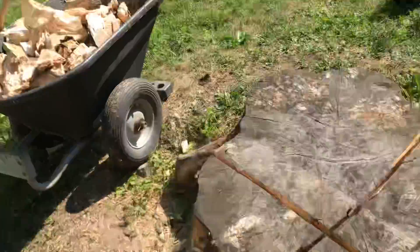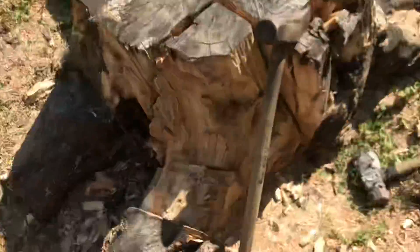So yeah, I'm chipping away, baby — one piece at a time.